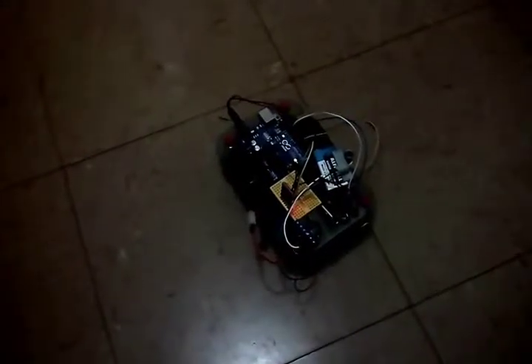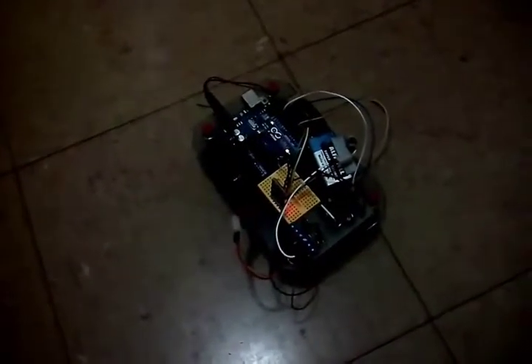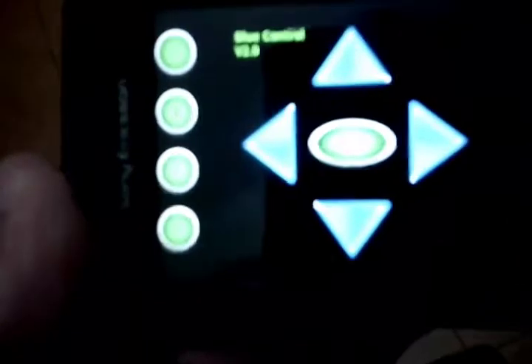This is my cart, controlled by the H-bridge breakout board L298N, and I have a mobile phone with the software Blue Control.